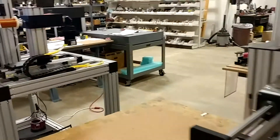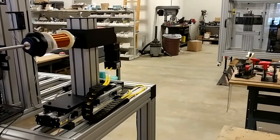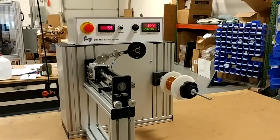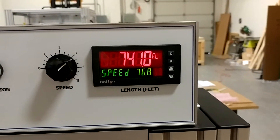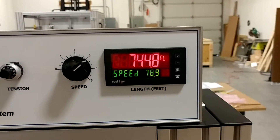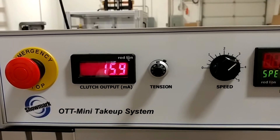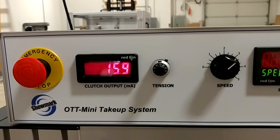In this case, the wire is being fed from a motorized payoff, simulating an annealing application or draw. The OTT Mini is maintaining tension as it winds. It's also tracking length and speed — right now we're running about 77 feet per minute. We also have controls for tension accompanied by a current readout, which shows the amount of current going to the clutch, proportional to the tension we're generating.